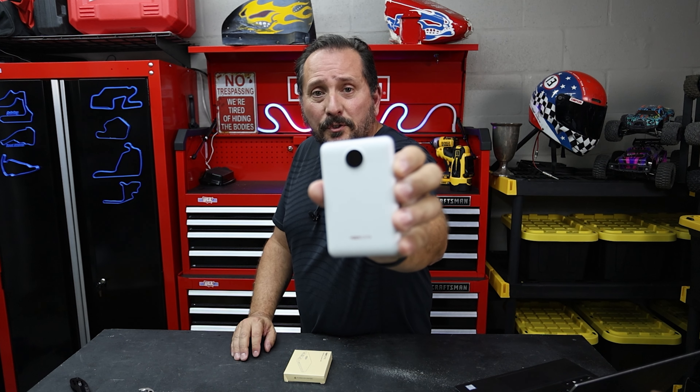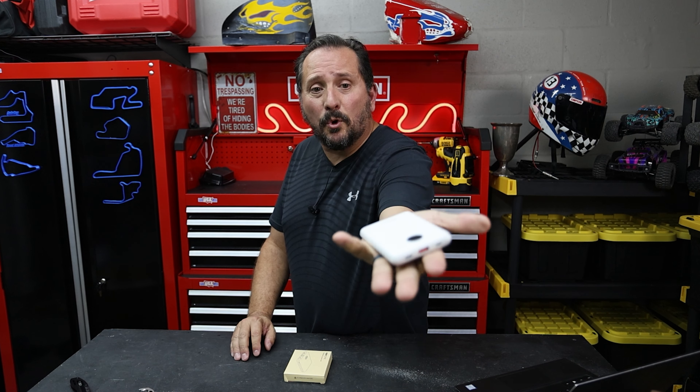Let's talk about size. First off, look how small this is — that's my hand. It is miniscule, which is really cool and why we bought it, because Nikki and I — you may or may not know — there's the Doug and Nikki YouTube channel.